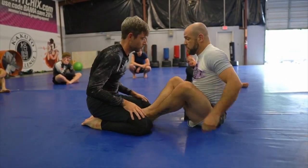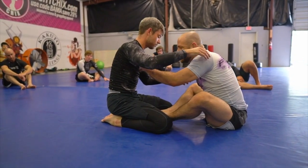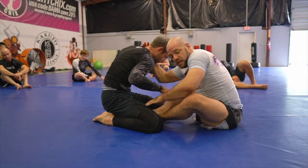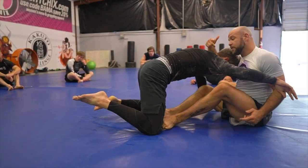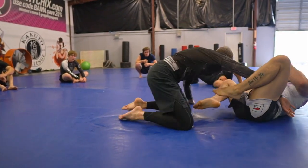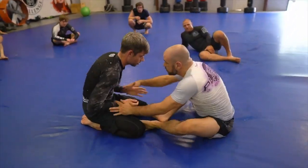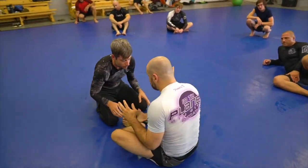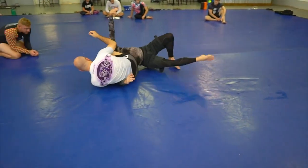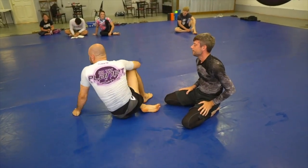Look at all these open spaces I got here — sweeps, whatever I want. You see how I took the top of the grips right away? It doesn't have to be a triangle, but it's going to be something. A lot of times, most of the time, if I push him, they either fall over or they run back too hard and get hit into some guillotine-type stuff.